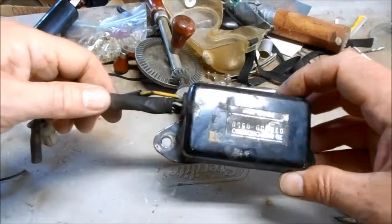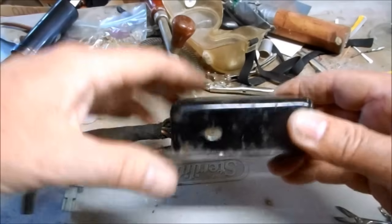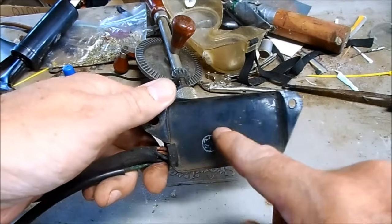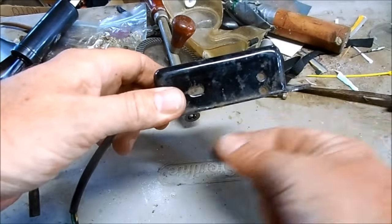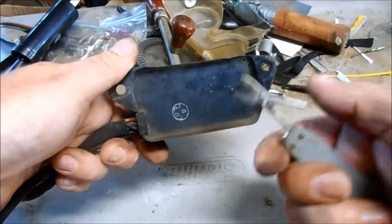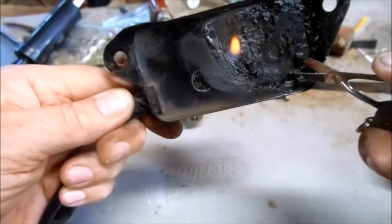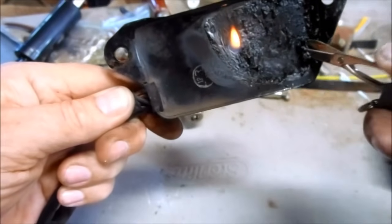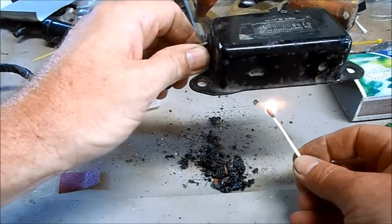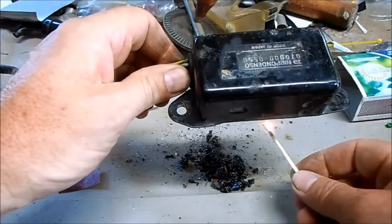These CDI boxes aren't meant to be taken apart and fixed. They basically have the wires and circuits inside, and then they fill the back with epoxy. So all I'm going to do is heat up the epoxy so it's soft and melting, then gouge it out with a sharp tool. This stuff's nice and soft and I'm able to gouge it right out. Make sure you don't heat it up too much — you don't want to damage the fragile electronics.